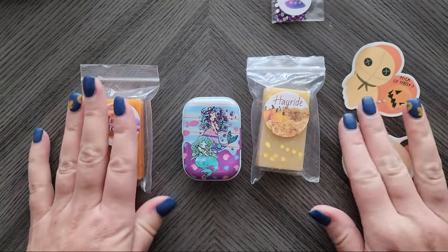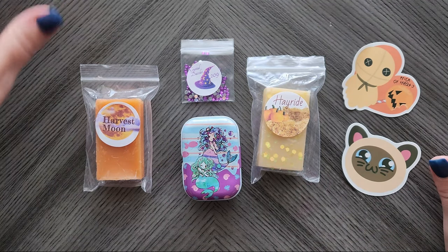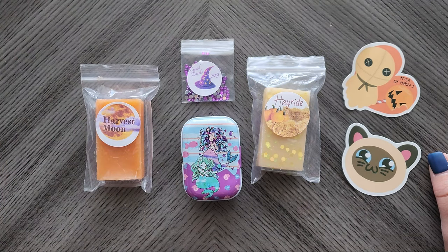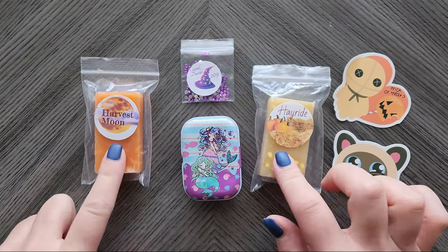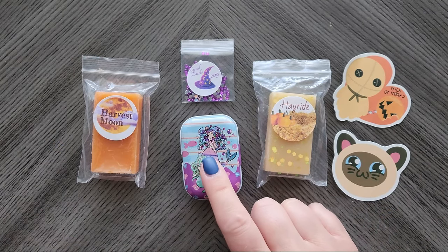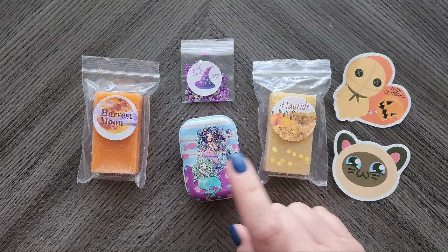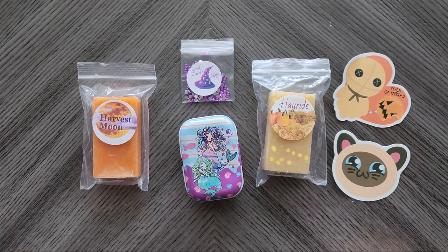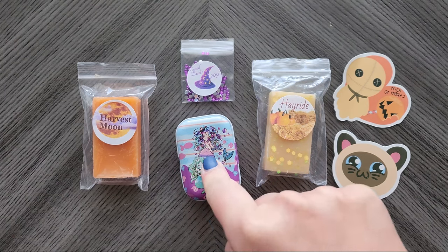That is my little Paddy Wax haul! I just wanted to do a quick video and show you some of the things you can get from Paddy Wax. If you want to order these, you still have time — they were in stock when I checked just before filming, including the mermaid one. There was another tin I wanted but it went out of stock while I had it in my cart and was debating, so I went with this one.